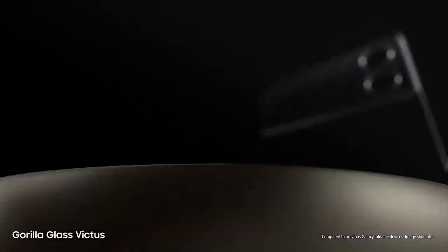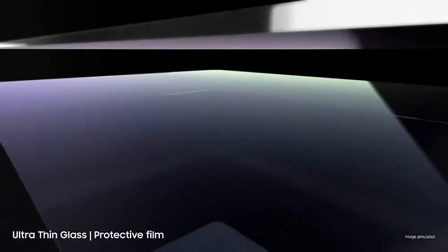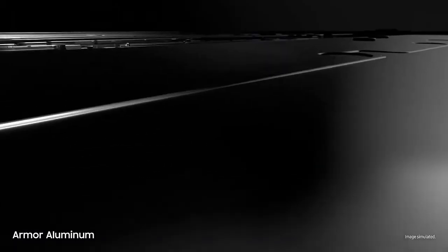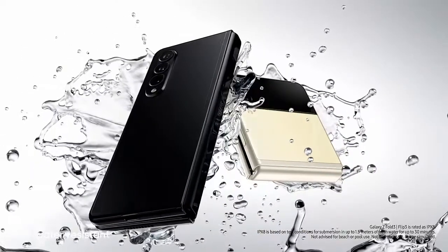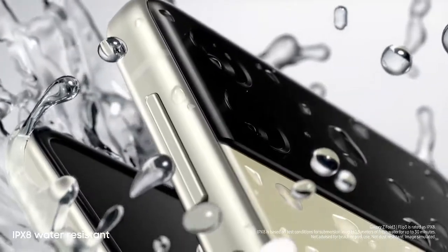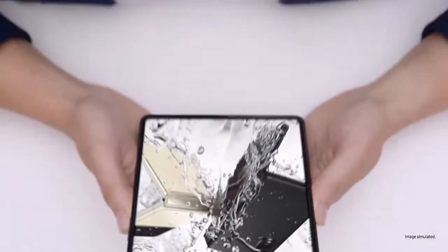Now let's talk durability. Beautifully crafted, Galaxy Z Fold 3 and Flip 3 are designed for strength from the inside out. Outside, they're guarded by scratch-resistant Gorilla Glass Victus — Samsung's toughest glass. Inside, they're layered with ultra-thin glass and a new protective film. Built from aircraft-grade armor aluminum, these are Samsung's strongest frames yet. And to top it all, these are the world's first water-resistant foldable smartphones, scoring an IPX8 rating — so they're not just beautiful, they're tough as well.